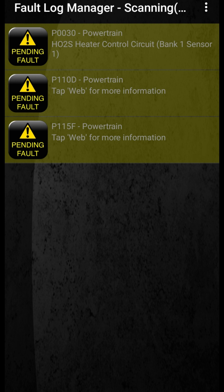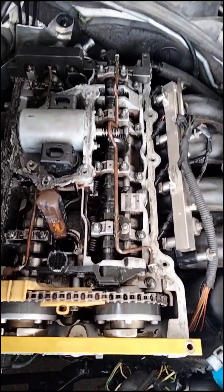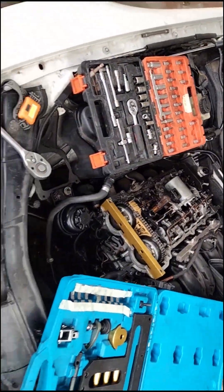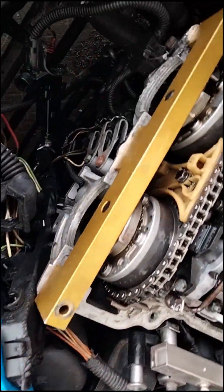Some fault codes obviously appeared — we read what needed drastic attention, fixed and cleared them, and what popped up was a throttle body fault. That is why this video is basically about the throttle body. We'll slowly move into that, but first we're showing you the car being timed, making sure everything lines up and is perfect.